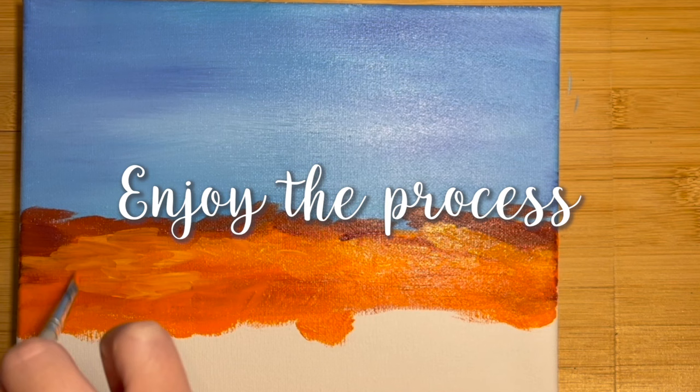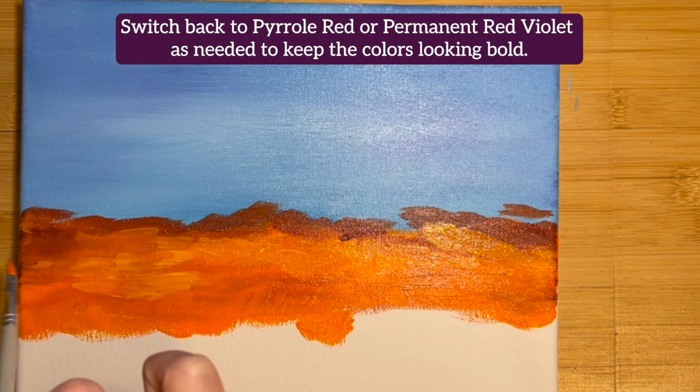Switch back to Pyrrole Red or Permanent Red Violet as needed to keep the colors looking bold.